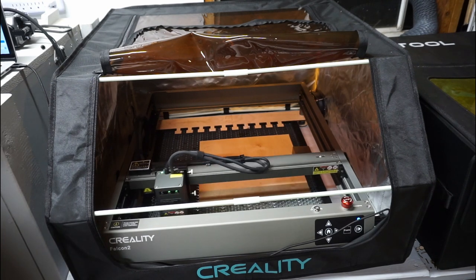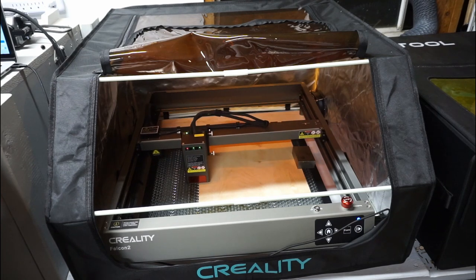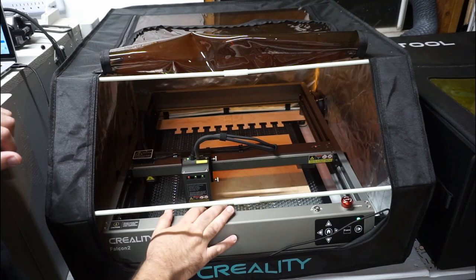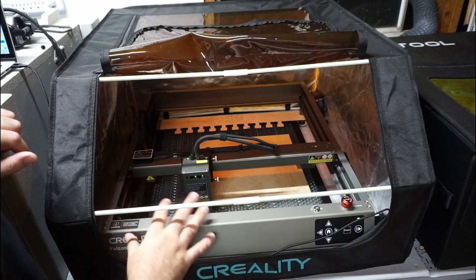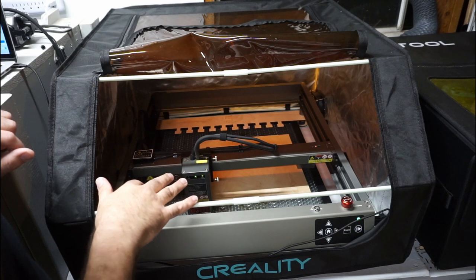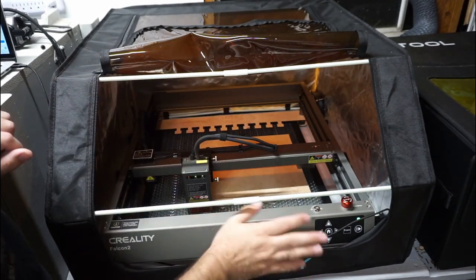In Lightburn, you set up where you want your artwork and hit the frame button — it'll show you exactly where it's going to cut. I send the airflow all the way up. The air is controlled from the machine itself. In Lightburn you can decide which cuts get air and which don't — if set to no air, it only releases enough to keep the laser nozzle clean. For cuts it turns the air on; for engraving it turns the air off. And it plugs directly into the machine, so there's no extra power cord — really convenient.